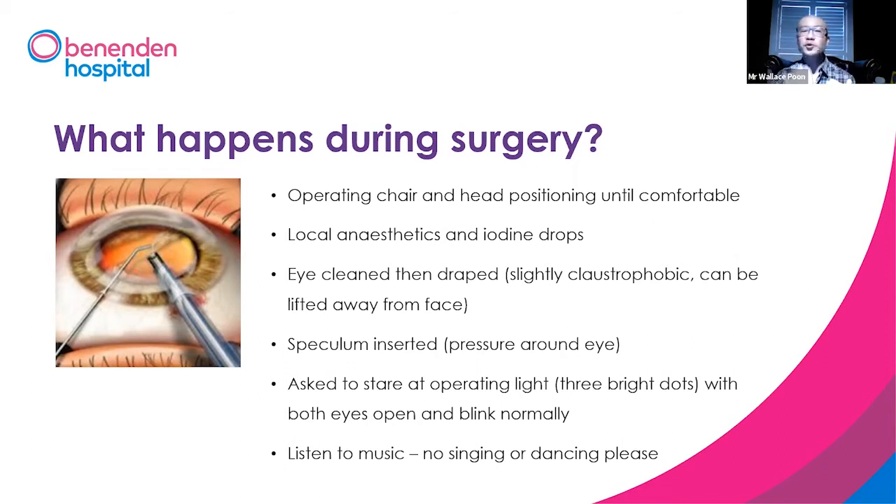Then I will ask you to stare at the operating light, which has got three bright dots in the middle. You'll have both eyes open and blink normally.